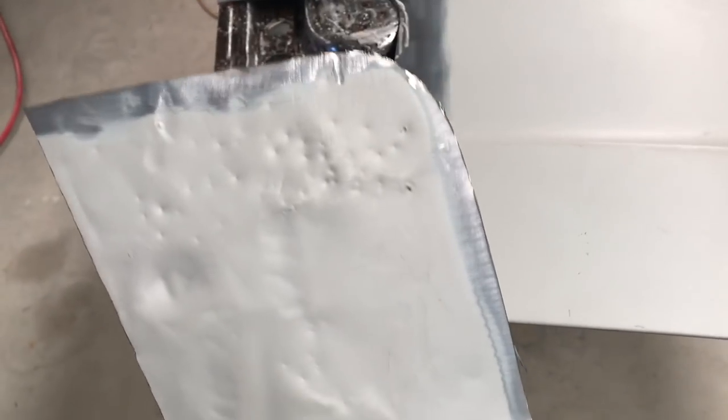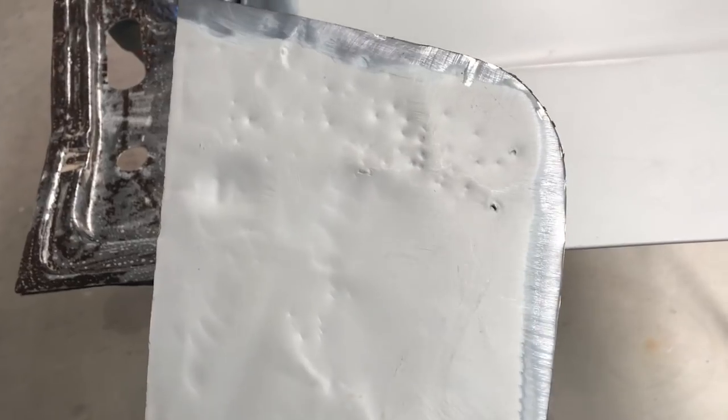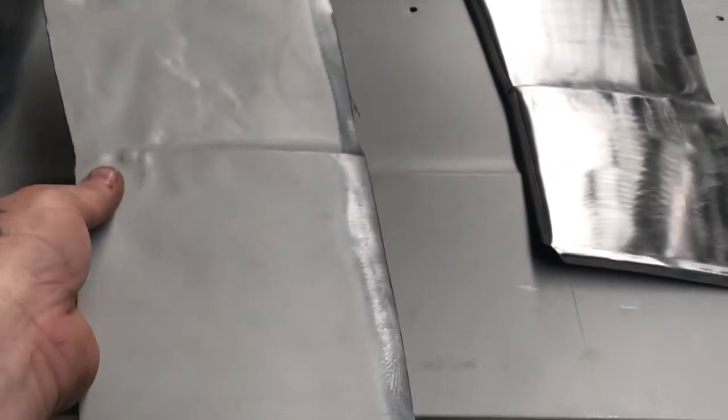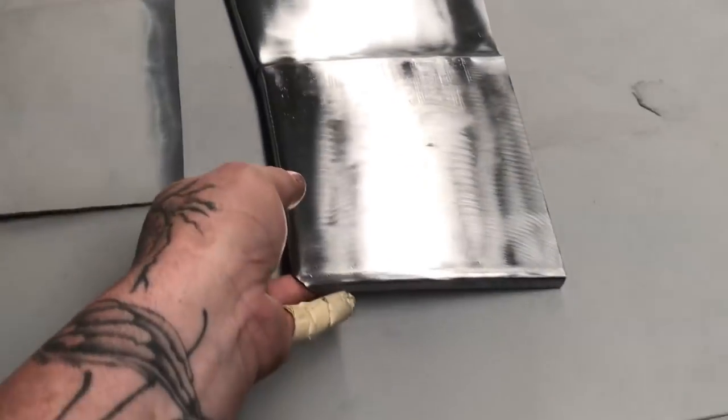This is the old piece with no real access into the back of it — it's pretty hard to panel beat. Considering the whole center part of the bonnet's getting cut out for that scoop to get welded in anyway, I figured it's just as easy to make a new piece. So that's what I did.